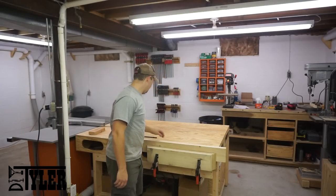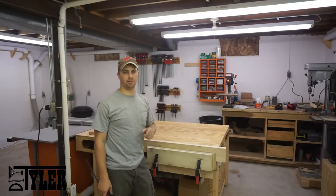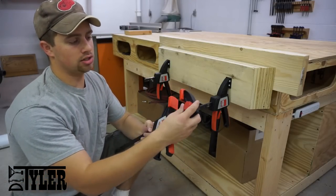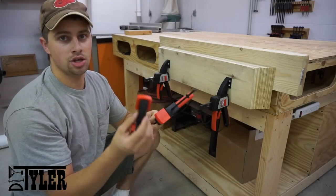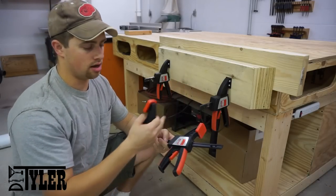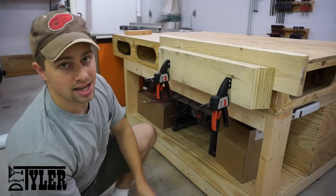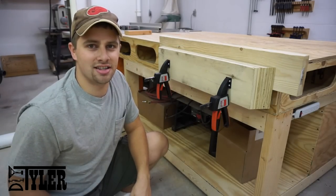Hi guys, today we're going to make a bench vise using some quick clamps and some scraps of wood you probably have laying around your shop. You can use any brand of quick clamp as long as it has a removable end which converts it from a clamp to a spreader. You need this so that you can index the end up and down the bar. I'm going to use some Bessie clamps because they sent them to me and, as they say, they're simply better. If you want to see how I did it, stick around.